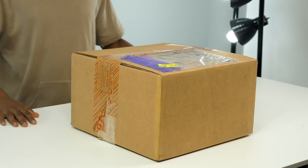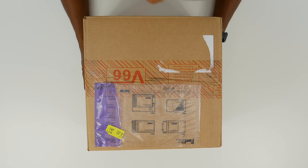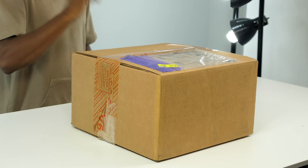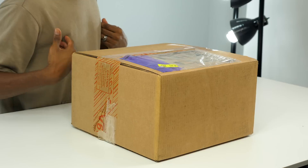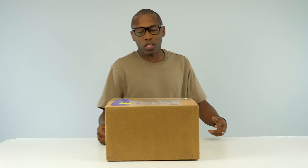Yo yo yo, what up guys, Jacques Slade here back with another unboxing, and today I've got something that I think is going to be special for you. Why do I think it's going to be special? Because it's a heavy box, and usually when they're heavy, that means there's something really really nice on the inside. I can't confirm that but it's just a feeling I got.